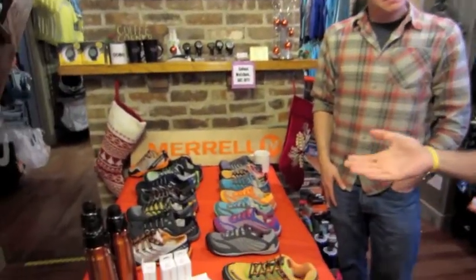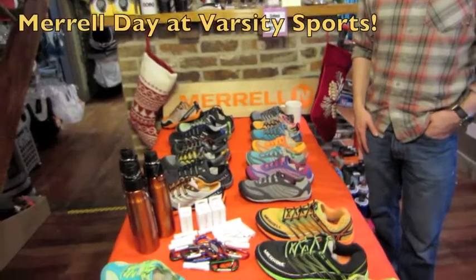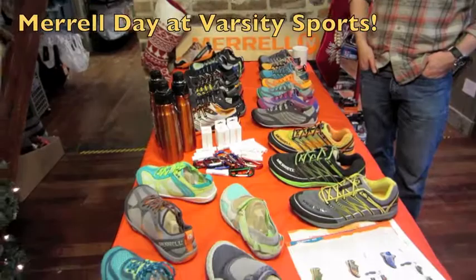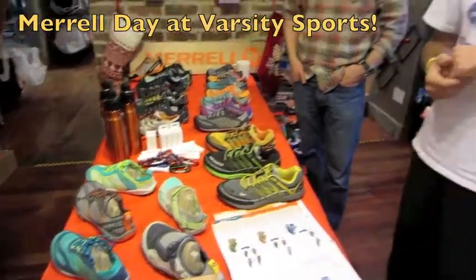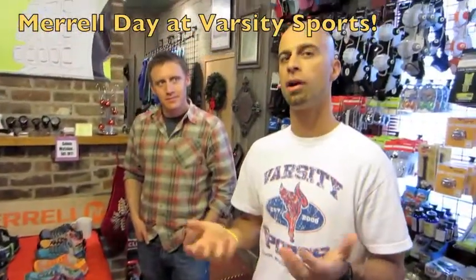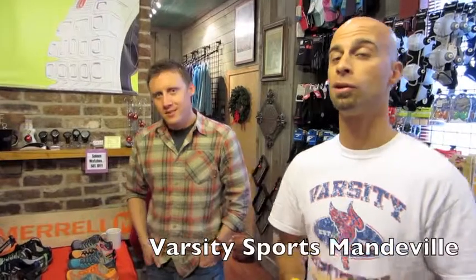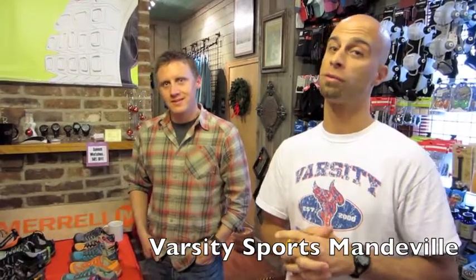Really cool idea with some really cool colors to go along with the great technology. We have these great products from Merrill and Andy's going to be here all day. Stop in at Varsity Mandeville and try on a pair of Merrills, see what they're all about, and you could be eligible for some tremendous prizes including a $150 Merrill gift certificate.